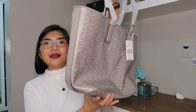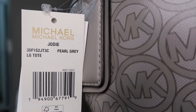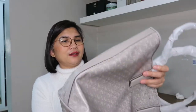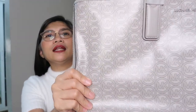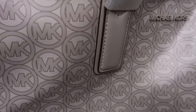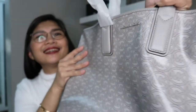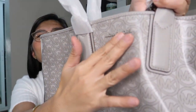Pearl gray. From the website, it's described as a Jody large tote logo jacquard leather. Let me show you the tag — it's the Jody large tote in pearl gray. If you take a look at the leather here, the leather is smooth and shiny, and there's the logo here.